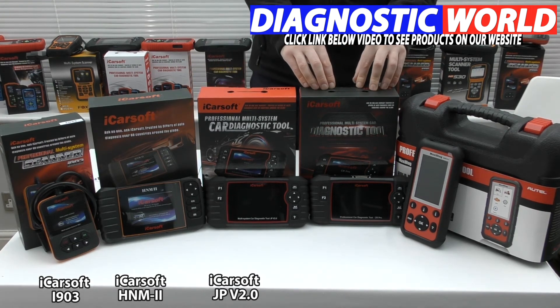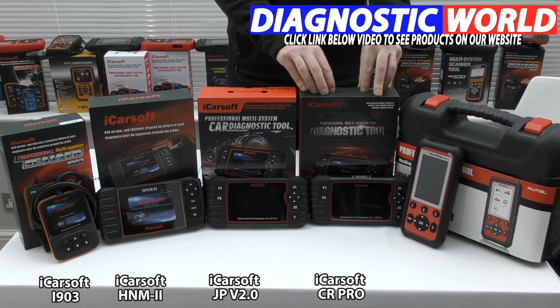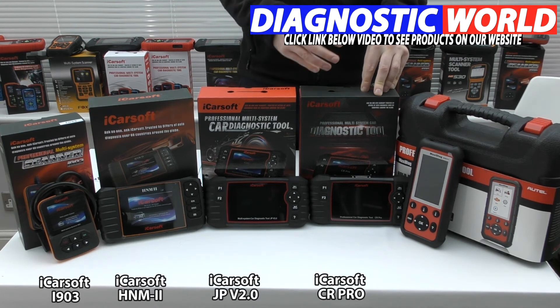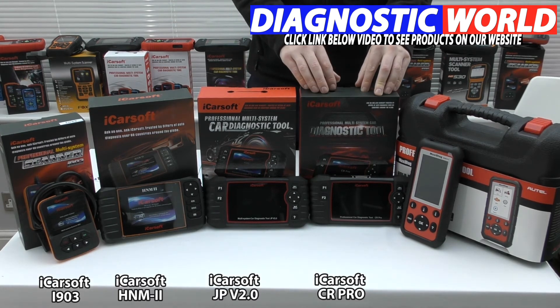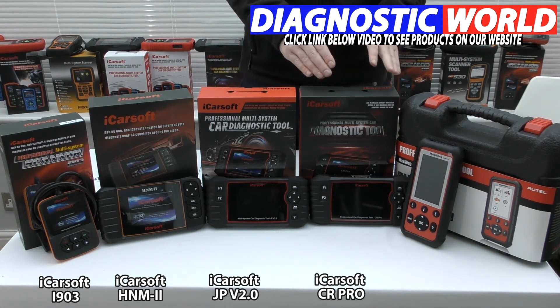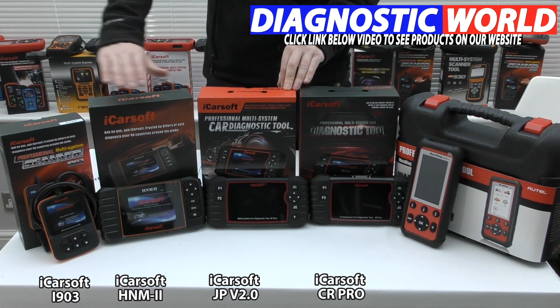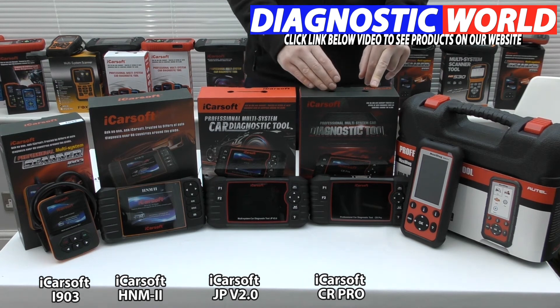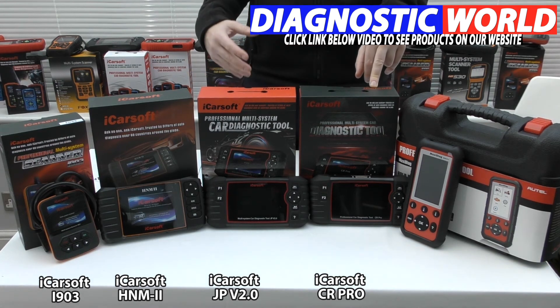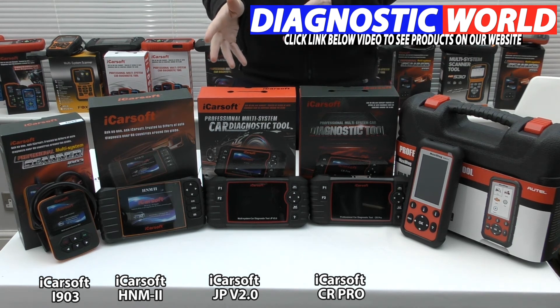This is a different ball game entirely — this is the iCarsoft CR Pro kit. The CR Pro kit is my top pick, my recommended tool from all of these tools and probably from all tools that exist, simply because it offers maximum system and vehicle coverage for the price you actually pay. This tool does everything that the previous three tools will do, but it will do it for all vehicles — not just Subaru or Nissan, not just Japanese vehicles, but also all Asian manufacturers like Hyundai, Kia, and all other Asian brands.